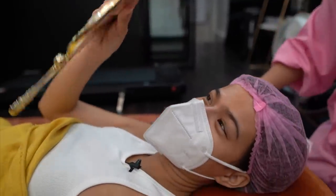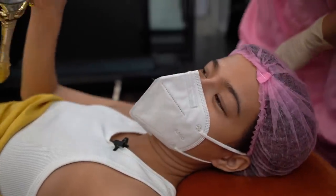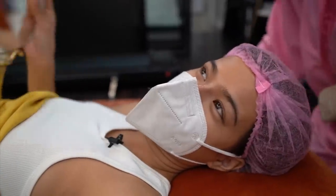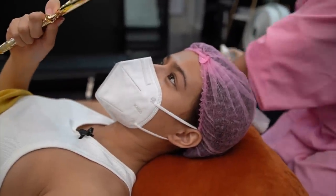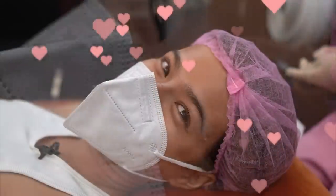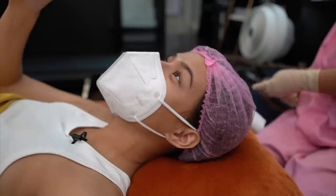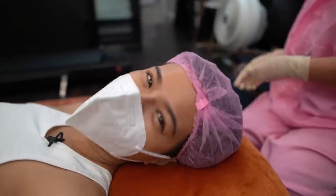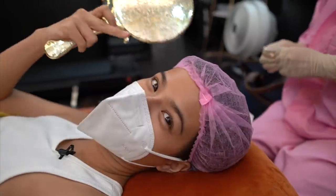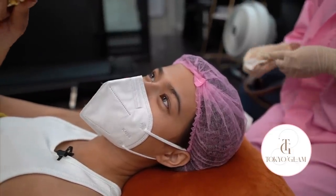Ito yung effect ng Kera Lift — para siyang permanent na naka-curl lash. Hindi siya as intense as lash extensions, kasi ibang beauty naman yan. Ito natural lang. So pwede siya for taping. Minsan kasi may mga roles na, sabi ko nga kanina, hindi bagay. So ito yung bagay sa role ko. Love it. Thank you so much, Tokyo Glam!